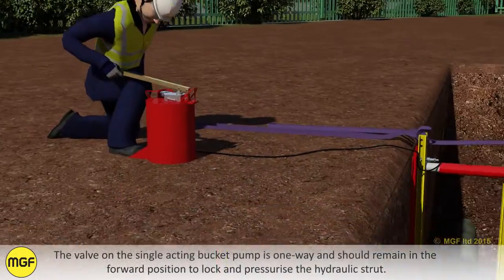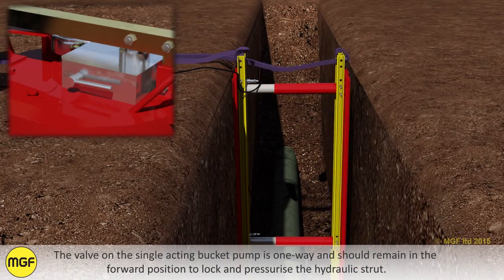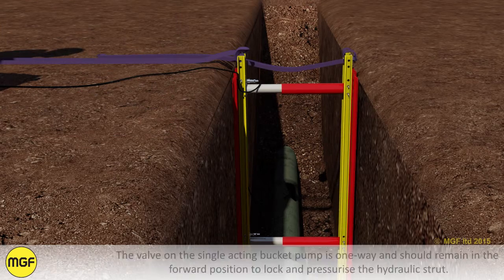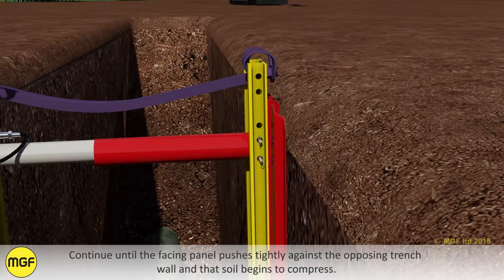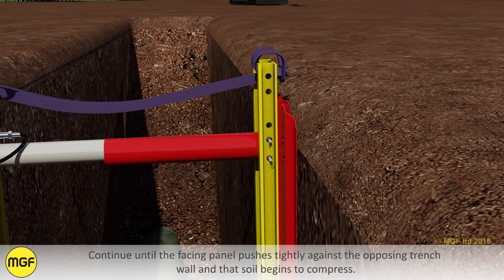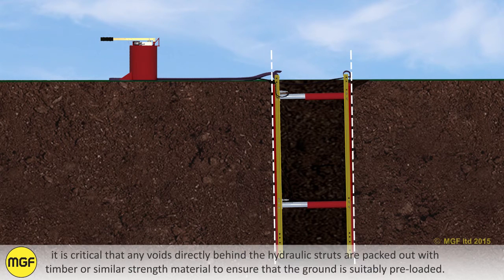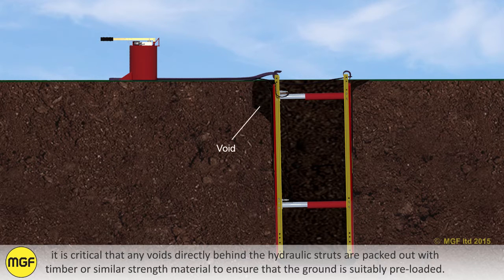The valve on the single acting bucket pump is one way and should remain in the forward position to lock and pressurize the hydraulic strut. Continue until the facing panel pushes tightly against the opposing trench wall and the soil begins to compress. Panels should be in continuous contact with the trench wall. It is critical that any voids directly behind the hydraulic strut are packed out with timber or similar strength material to ensure that the ground is suitably preloaded.